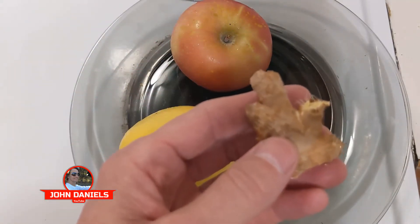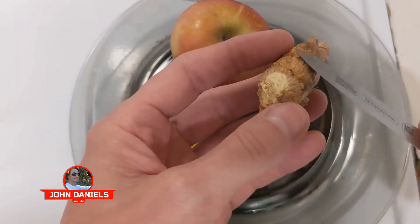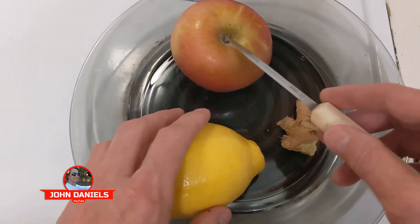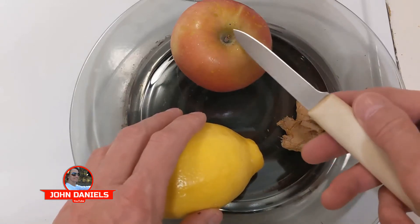Ginger — this is a great anti-inflammatory and keeps your blood flowing good. We're going to clean it up and cut all the skin off. For the apple, we're going to cut it up, core it, and get all the seeds out. If you didn't know, the seeds are actually poisonous.